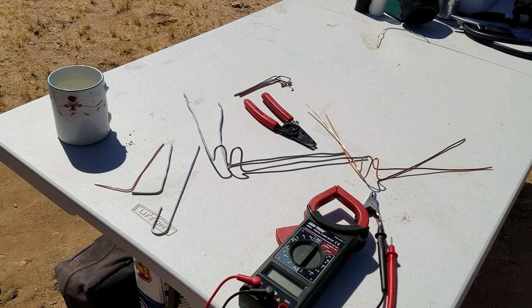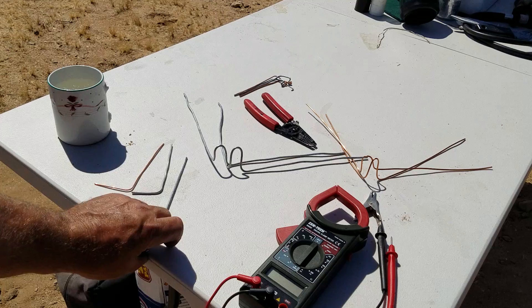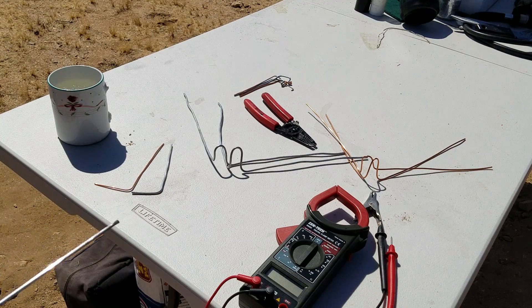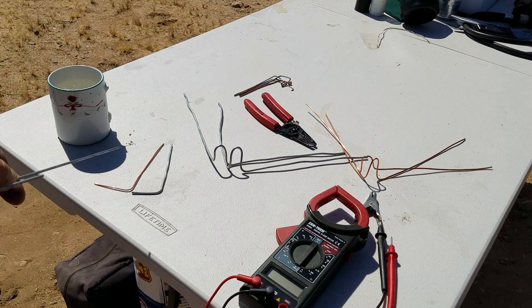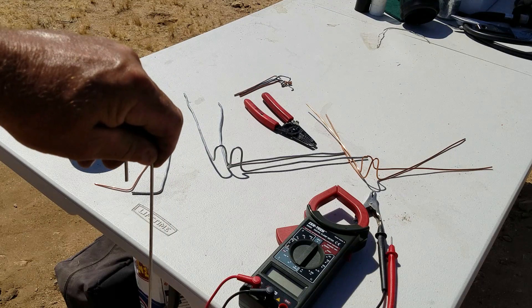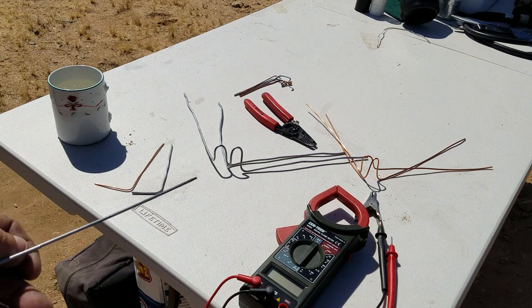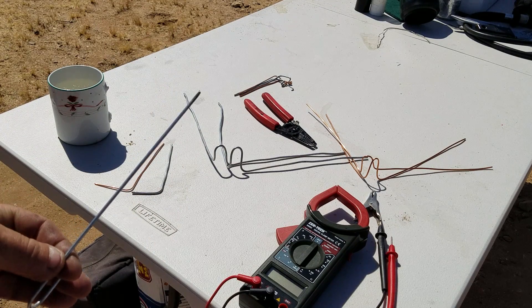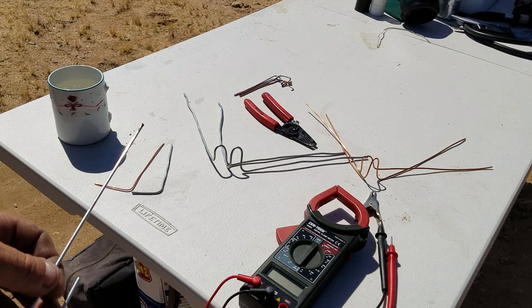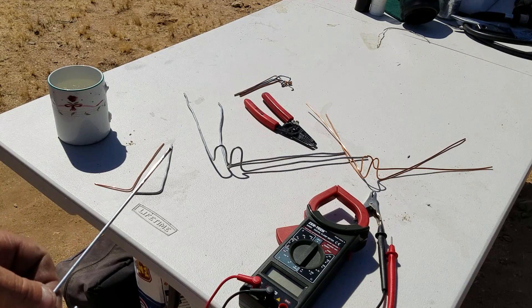So we're going to start off. I originally got this one because the ground is so hard out here in the desert that in order to push the aluminum wire and the copper wire into the ground it just keeps on bending back and forth — it's a pain in the neck. So I'm going to use this to pre-poke a hole. But then I thought, it's a dissimilar metal. Let's try this one with the aluminum wire and with the copper wire and see if we get voltage across either one.